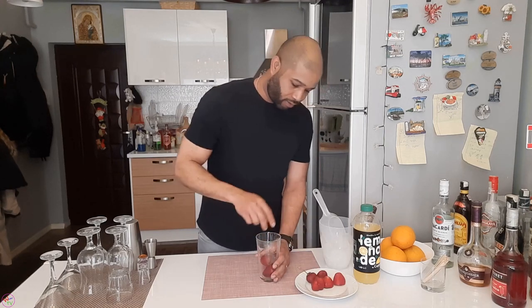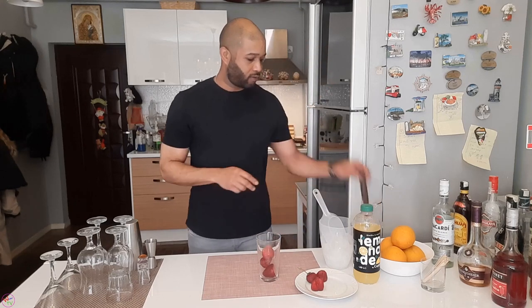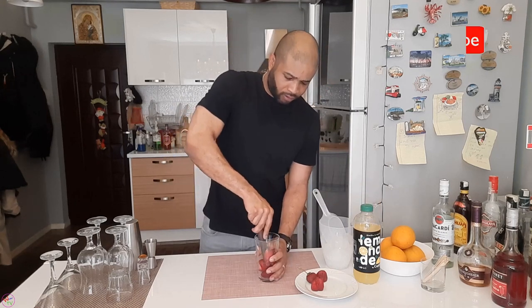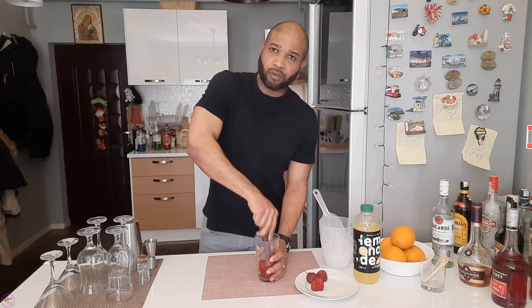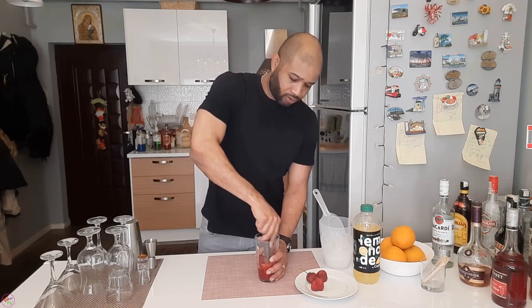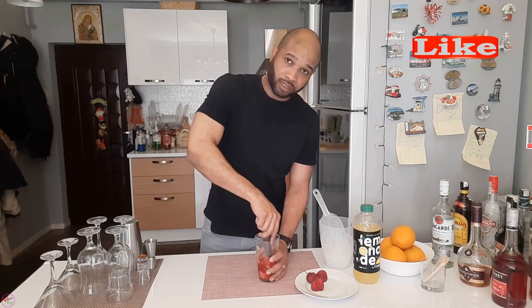We've got four strawberries, freshly cut, washed, and ready for action. We're going to muddle them now — muddling is the term for this. I forgot to tell you guys last time: we call this muddling, not posing.